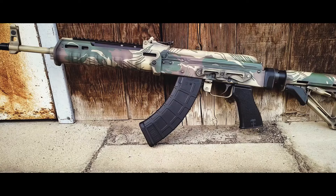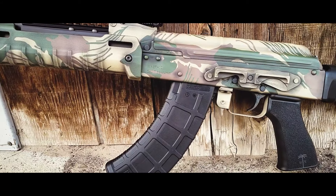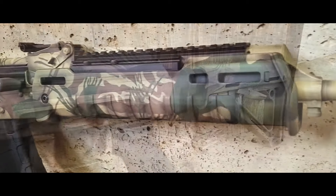And that's how you do Rhodesian brushstroke camouflage. I hope you enjoyed the video — if you did, make sure you like, share, subscribe, and comment below. You can also support this channel by visiting freedomstencils.com. Thanks for watching.